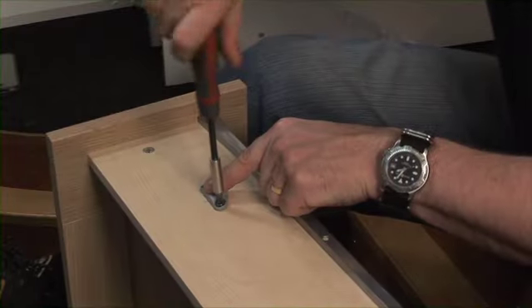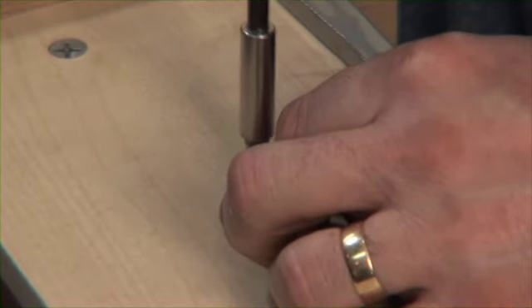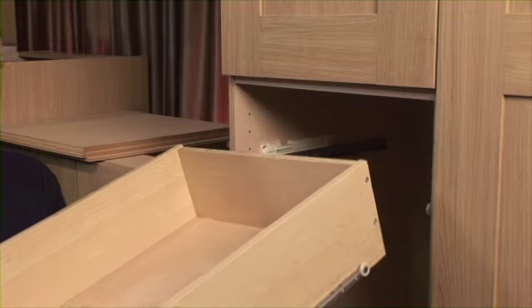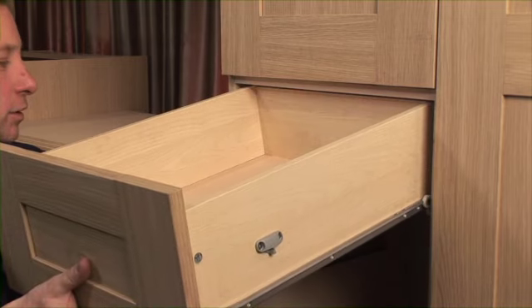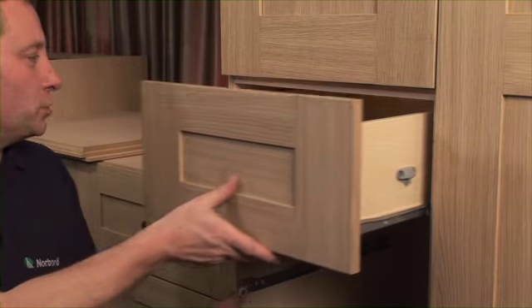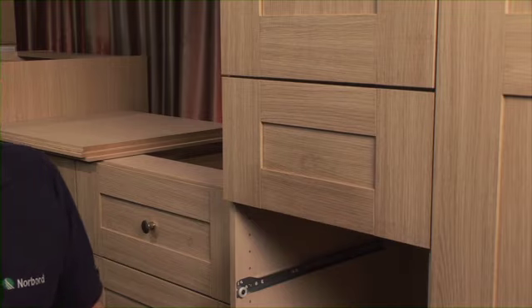Using the screws provided, I'm going to fix this here. There is one for the left hand side and one for the right hand side of the drawer. Re-fit your drawer — don't forget a slight downward angle so that the wheels go over each other onto the runners. Push it back and the mechanism will take it the last little bit. Try it!